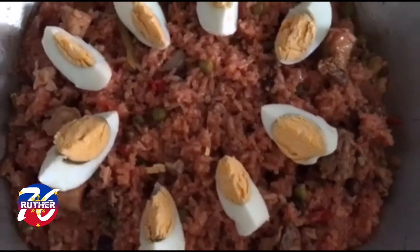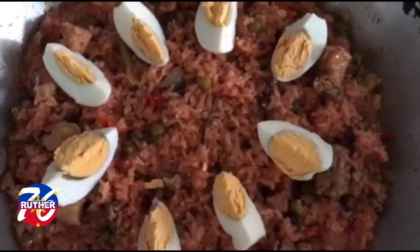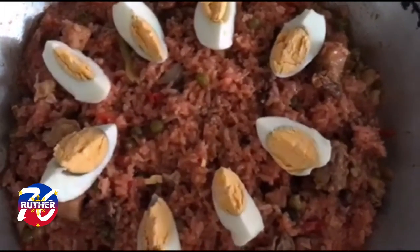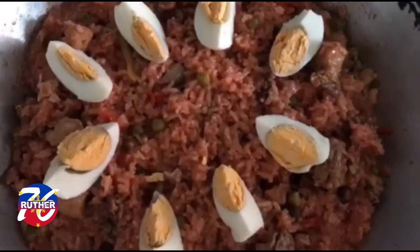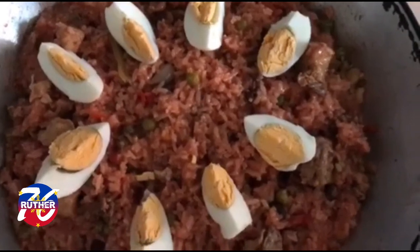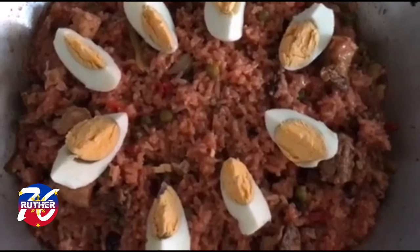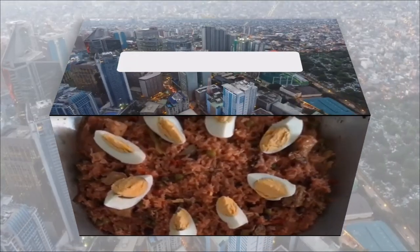After 10 minutes, our arroz valenciana is cooked already and it's ready for plating. If you are new to this channel, please like, share, hit the notification bell, and subscribe to Rotter76 for more updates on this channel.